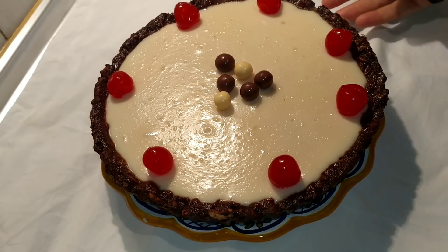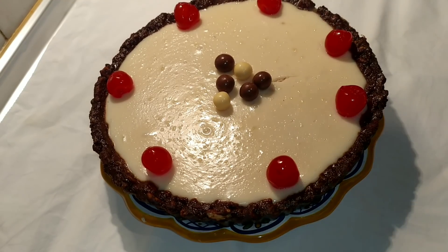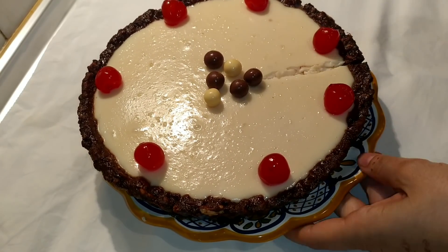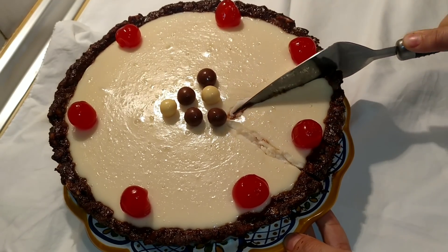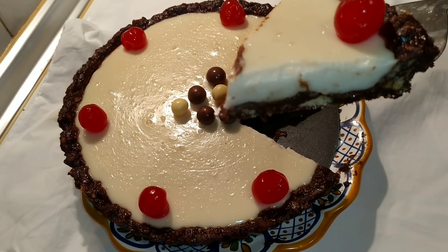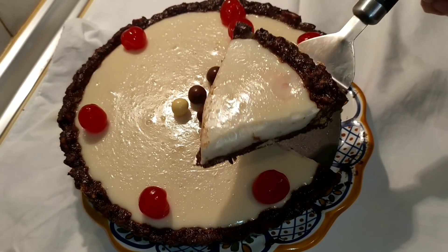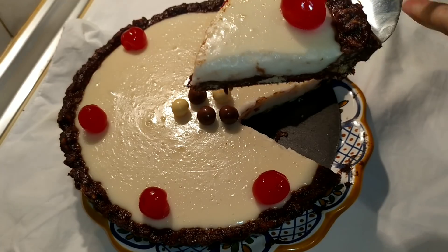Este es el resultado y os voy a cortar un trozo para que veáis cómo nos queda, porque la verdad es que queda muy bien y muy buena. Hay que cortar bien porque abajo está la galleta y no la queremos romper. ¡Mirad qué buena pinta que tiene! Está súper bueno. Si os ha gustado mi vídeo, dejadme vuestro like, suscribiros a mi canal y hasta otro vídeo. ¡Hasta otra, chao!